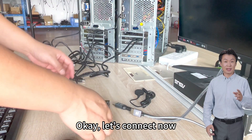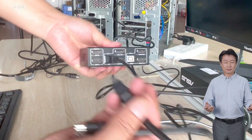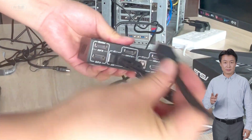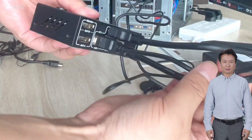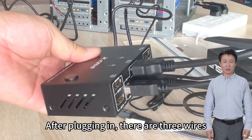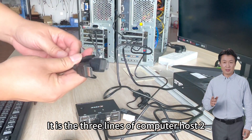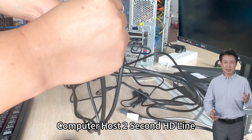Okay, let's connect now. We'll start with computer host 1's USB cable, then the first HD line and second HD line of computer host 1. After plugging in, there are three wires total. We prepared three lines for each of the two computers. Now let's connect the three lines of computer host 2, including its USB cable and second HD line.